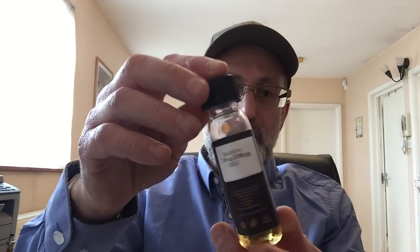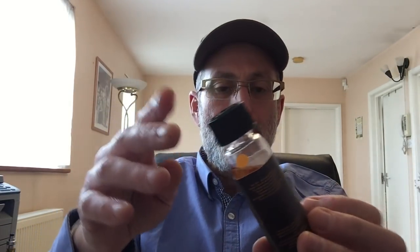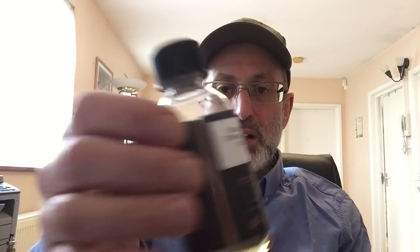We're going to start off with the Black Fire. They all came in this type of bottle, as you'll have seen in my previous reviews. It's a 70 VG 30 PG, 6 milligrams of nicotine, and the name is Black Fire. The description on the website is: Black Fire naturally extracted real tobacco vape blend with hints of smoky bonfire night, caramel, and toffee — very popular and delicious tobacco flavor.